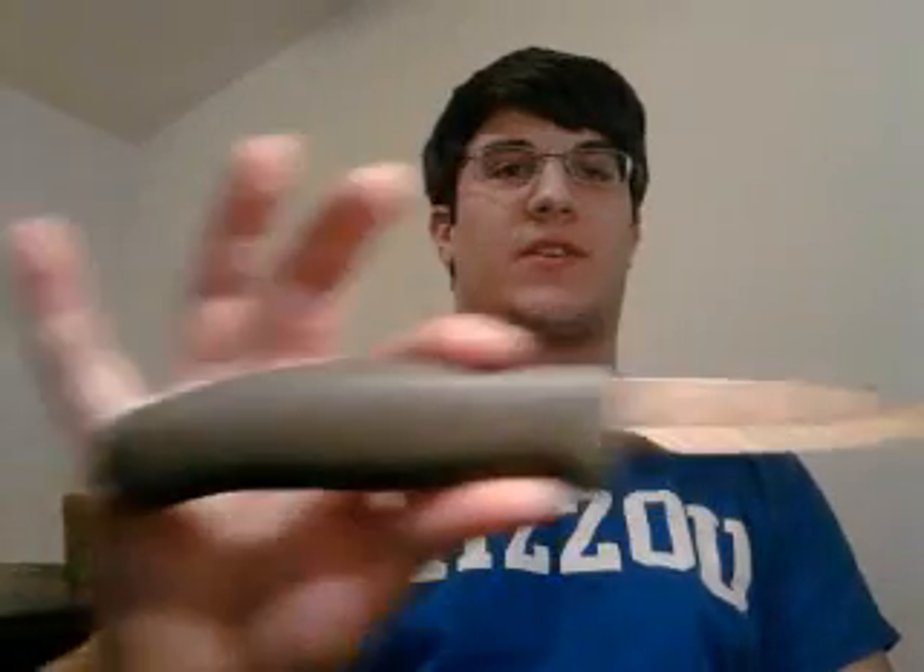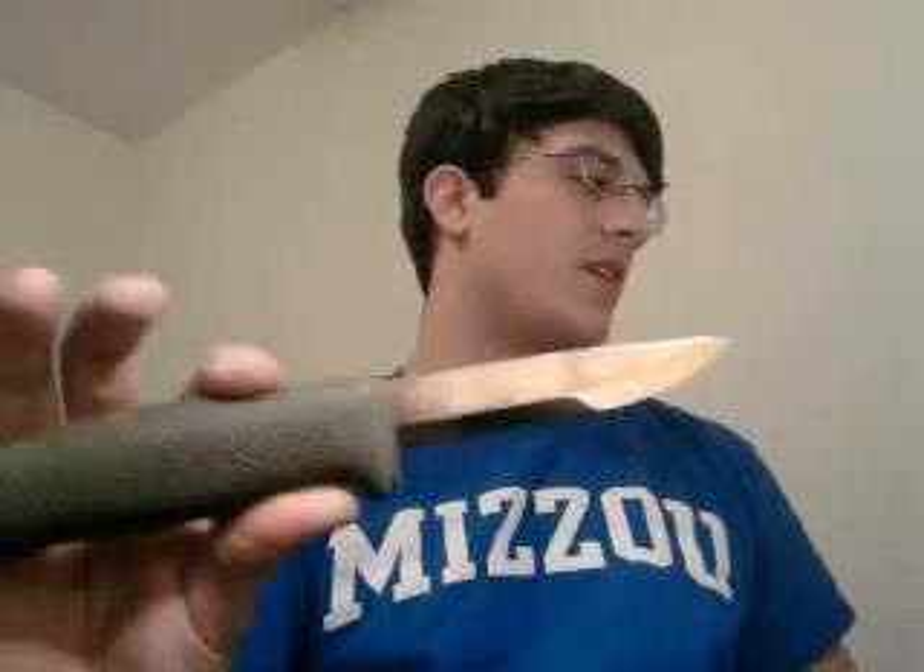I just wanted to show what my KJ Erickson 711G can do after a proper sharpening. I sharpened it on my little piece of marble with black wet/dry sandpaper stuck on with some water. After sharpening up to 2000 grit, I threw on my leather strop, loaded it up with mother's mag polish, and got a pretty good polish on it. Hopefully this shows a decent shot of the bevel polish I got.